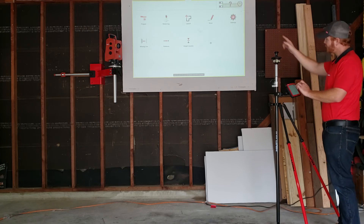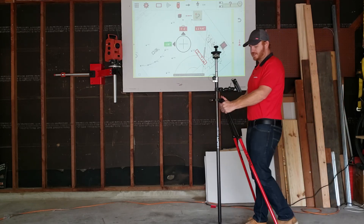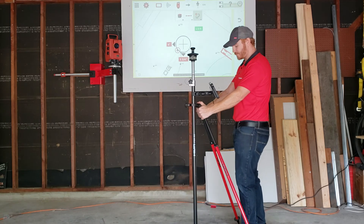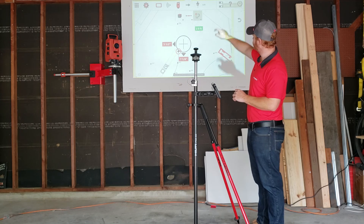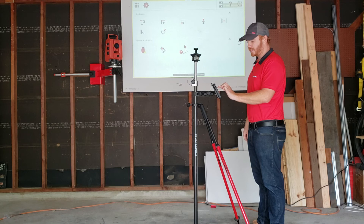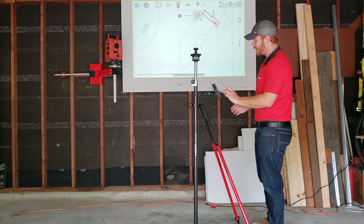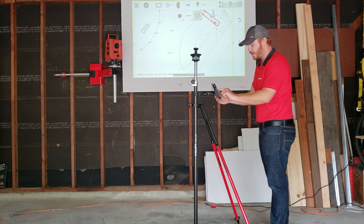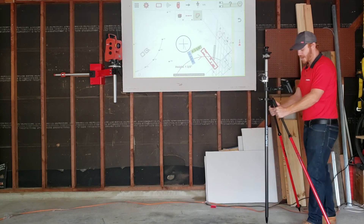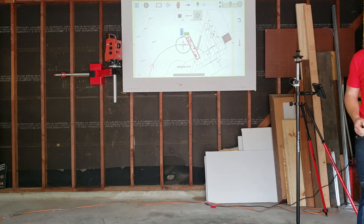Now I'm going to hit the layout button in the middle of the screen. As I now move my prism pole around, it's going to highlight the nearest point that I'm closest to and lead me to that. If I don't want to use that, I can go on these little boxes in the middle of the screen and swipe the one on the right-hand side down and say I want to lay out a line. I'll put 'line,' and it says select a line for reference on the bottom of the screen. Say that I want to lay out this radius here — I'm going to go ahead and tap on that radius. It selects it immediately for me, and it actually leads me directly over that line that I need to be on, so I can lay out perfectly and accurately. It's as easy as that. Thank you very much for watching.